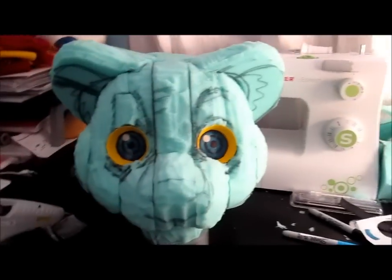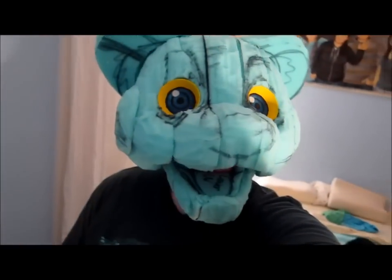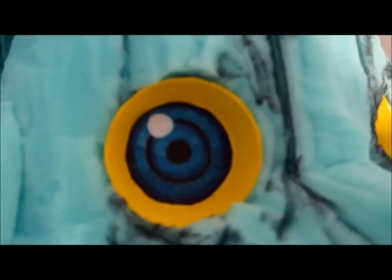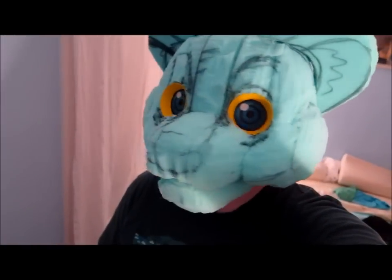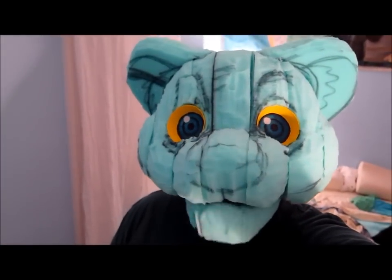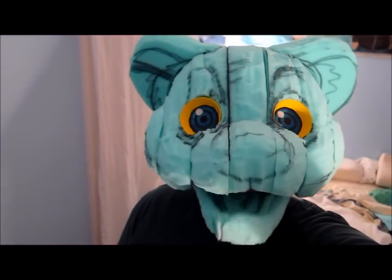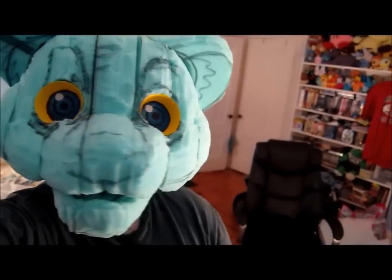Now I'm going to try it on for you guys. Hi! I can see pretty well out of it. I think the difficult part is going to be putting on the hair.